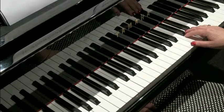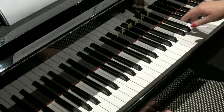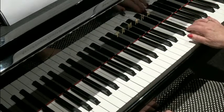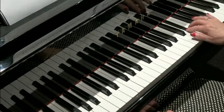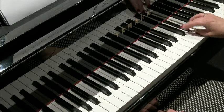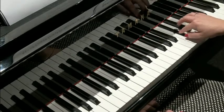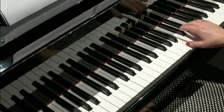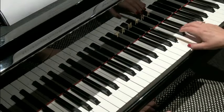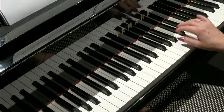I would practice in sections. The first idea should be quite easy to master. The next bit — you might practice just that. Then the next little bit, practicing crossing over. And the last idea. So that's the top part.